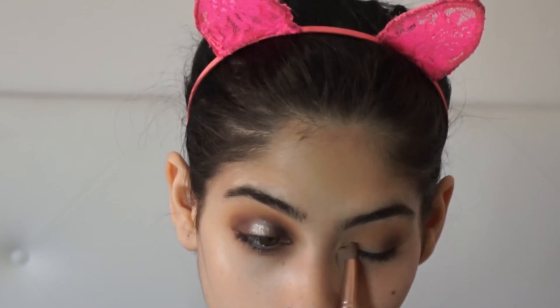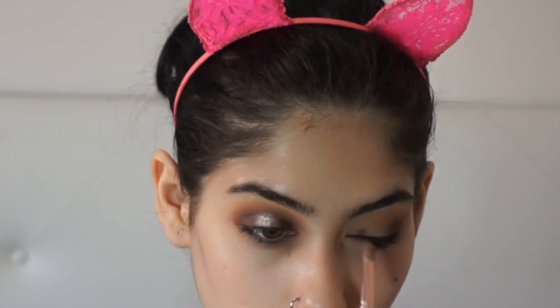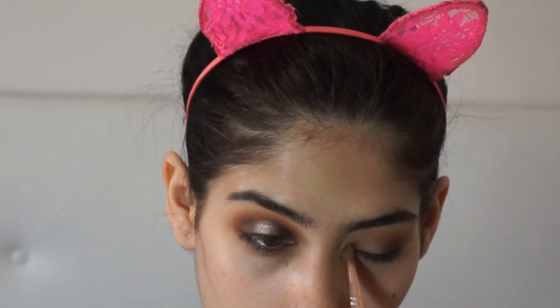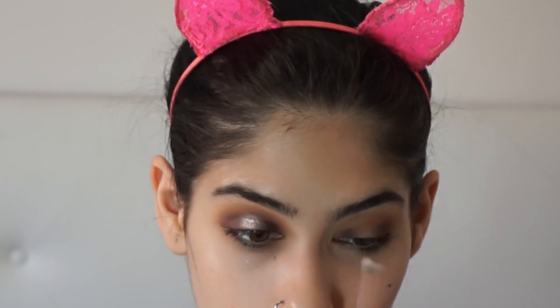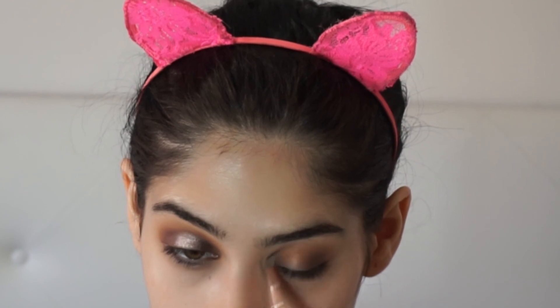And we blend. Then I use a smaller pencil brush just to blend the inner corner, and we leave the middle space blank. Obviously the blending process takes quite a while, so I'm just making the video a bit quicker. In real life you just have to blend until it looks perfect and how you want it to look.